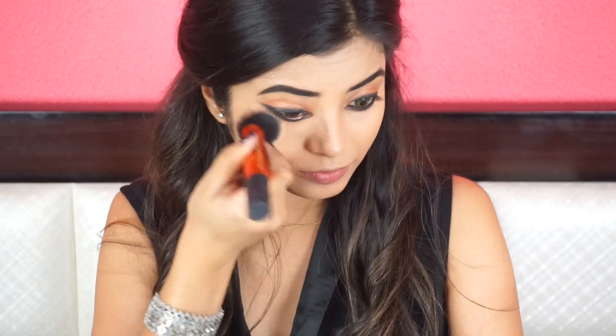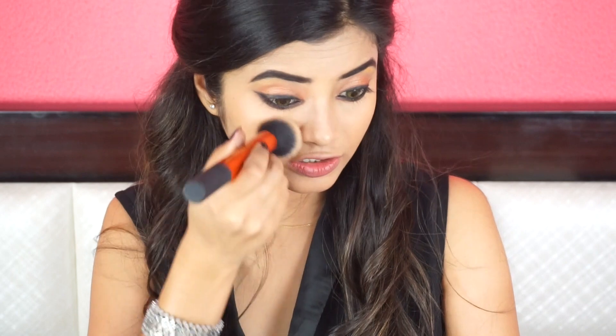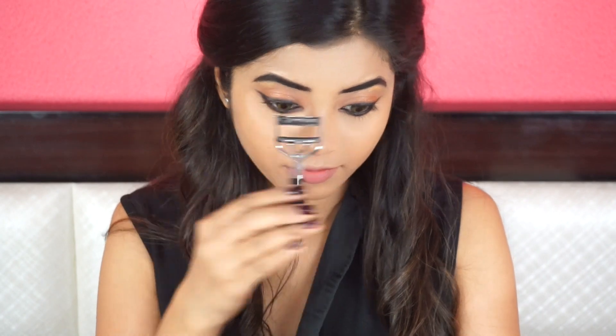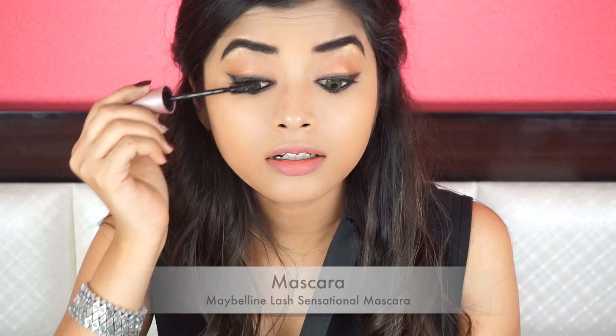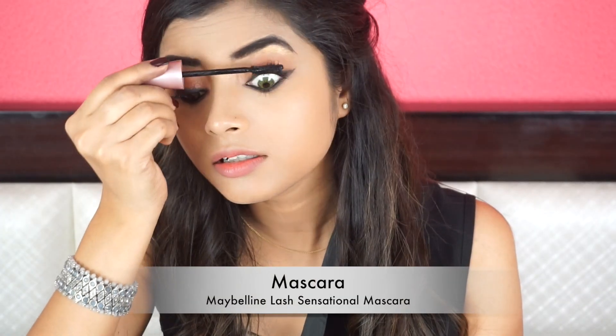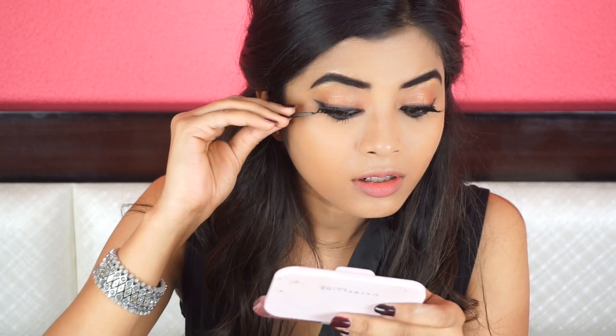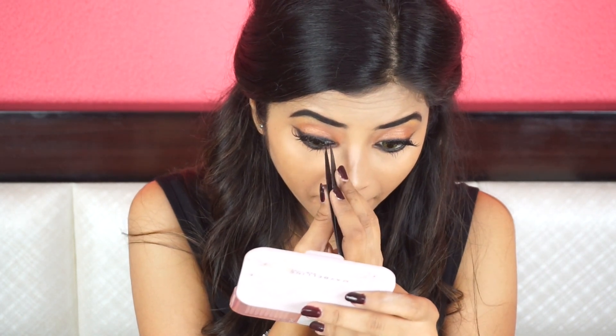Once my eye makeup is done, I am removing the excess finishing powder that we used to bake. Next, I am going to curl my lashes and coat them using mascara. I am using Maybelline Lash Sensational Mascara. I am also going to apply some false lashes — I am using Ardell Demi Pixies lashes and I am going to use lash glue.